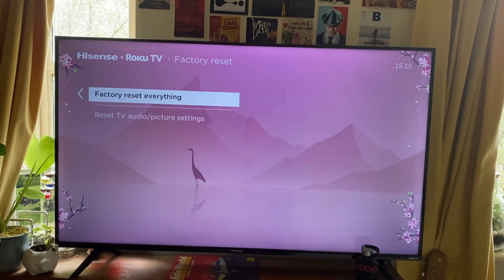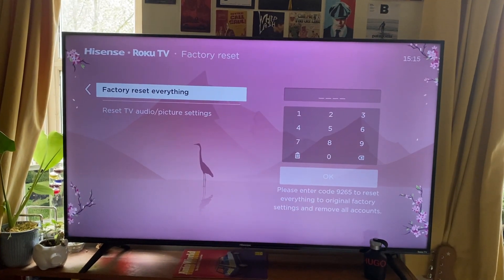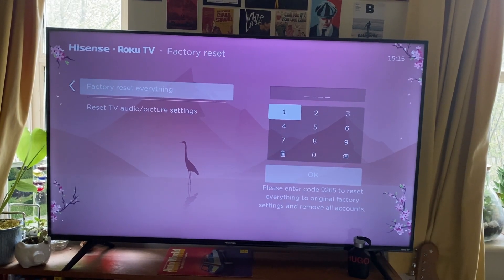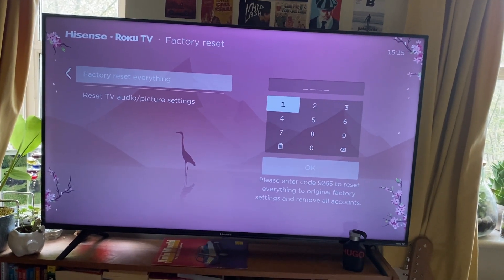The two options are Reset TV Audio or Factory Reset everything, which is presumably what you want to do. Tap OK here and you'll be prompted to enter a code to reset everything to original factory settings. This just verifies you're sure you want to do it. Go ahead and enter that code using the number pad.